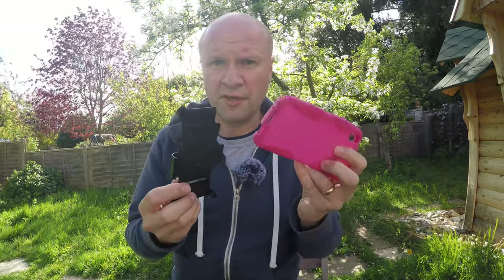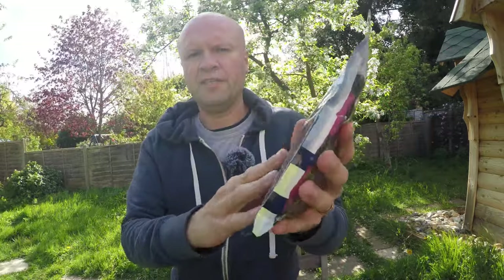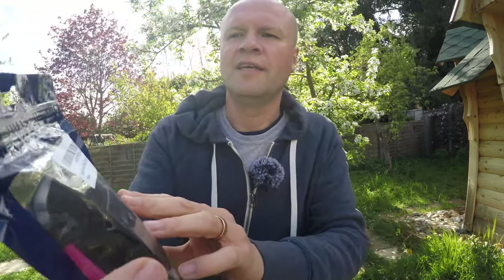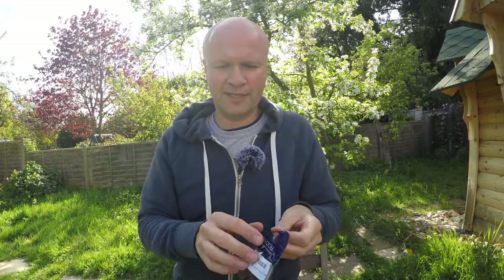I'll show you what the new one looks like. It comes in a nice package — it says it's from Eversell in Walnut, California. I wonder where Walnut is.